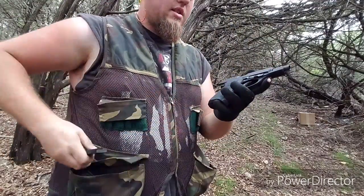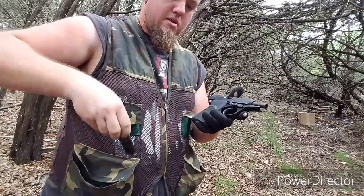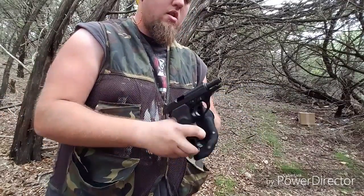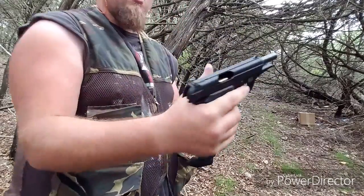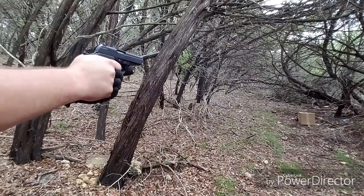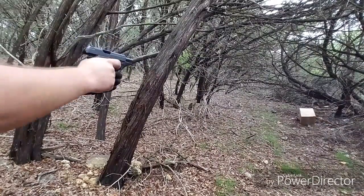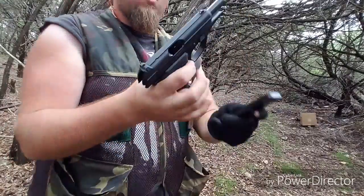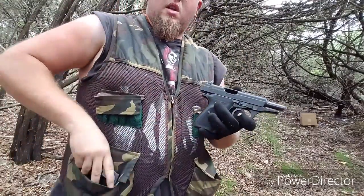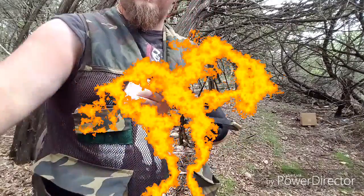Alright, that's nice and smooth as well in this Bursa. Let's do 2 more mags and I'll be right back.